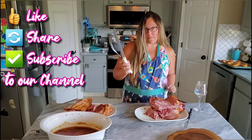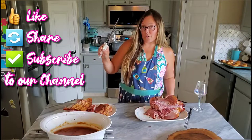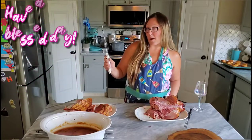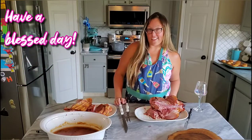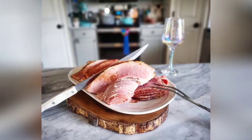I'm going to go ahead and carve the rest of this, but you have an amazing day and I hope you learned a little bit today. Make sure you like the video, share, leave some comments, and subscribe to our channel. Have a great day and be blessed. Bye!